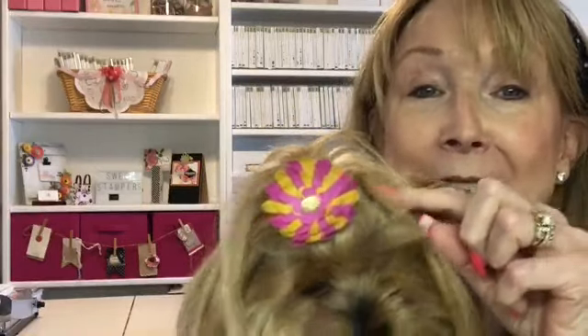It's Peggy Noe from PrettyPaperCards.com and I'm here with my little Yorkie Ellie and we're welcoming you to our Friday Facebook Live today. Ellie has something special — she's always tired at this time of day, but she has something special for you today, and that is her hair bow.